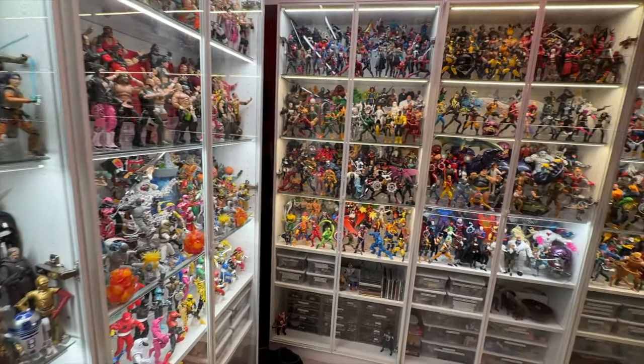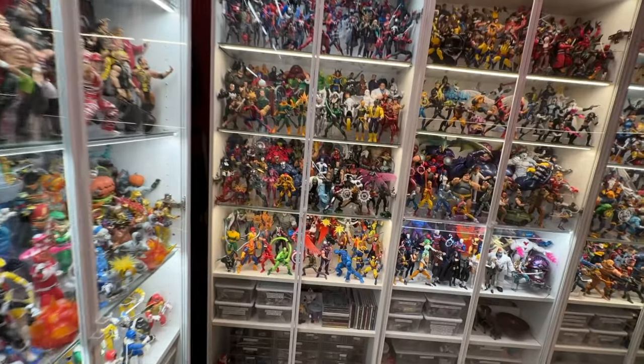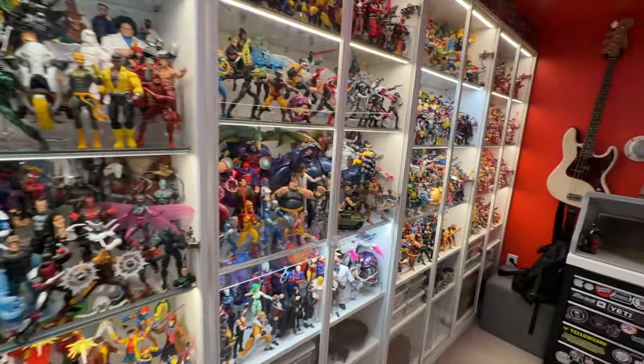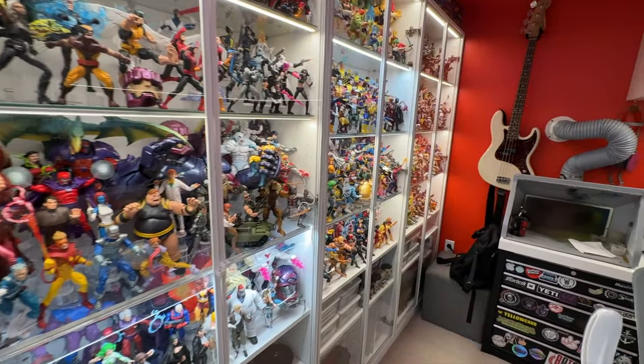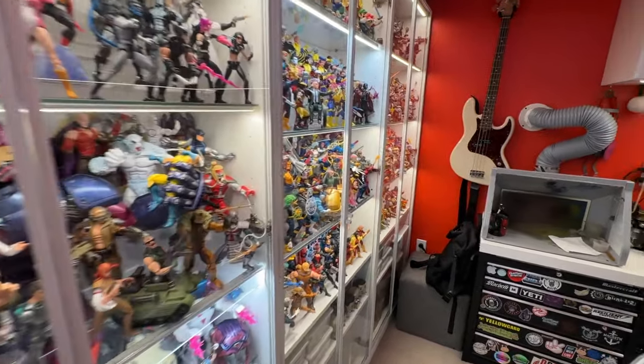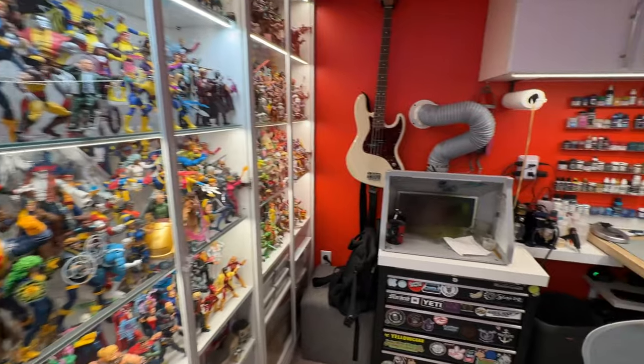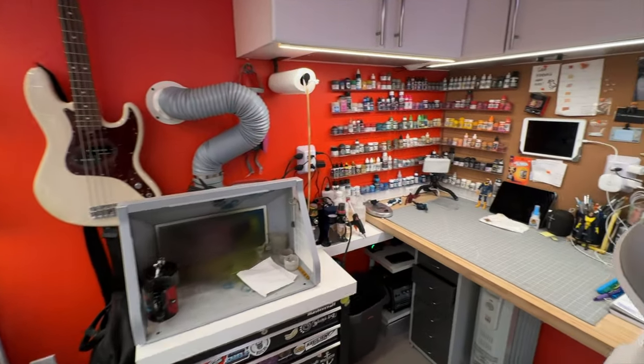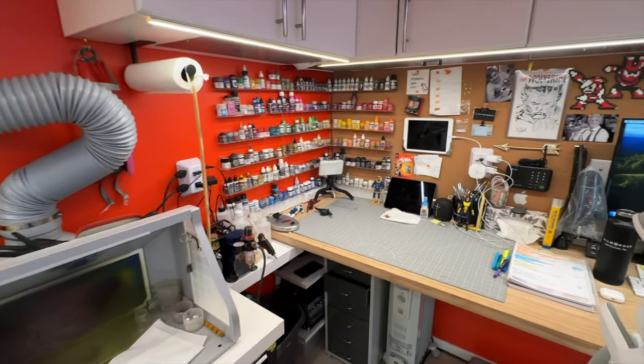What's going on everybody? Matt from Customs by Machu here, and if you've been following along over the last four months, you would know that I have been busy building a brand new backyard studio. As you can see here, it is finally completed. A couple weeks ago, I put the last figure onto my shelf, and I have just been enjoying it ever since.